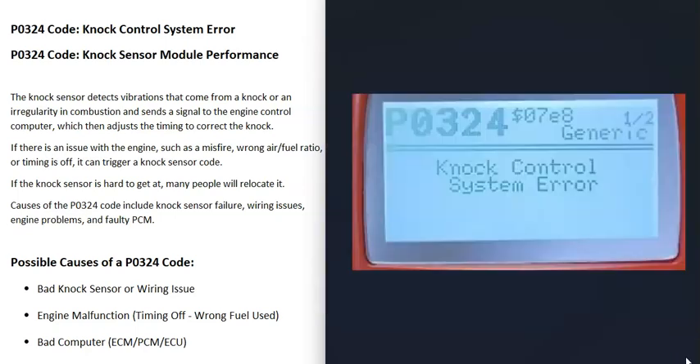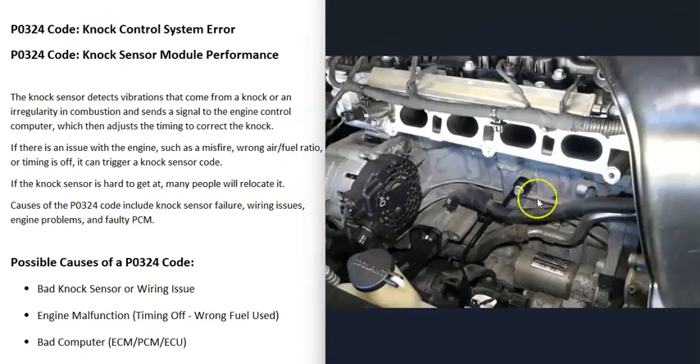What are some possible causes of a P0324 code? The first thing that could cause this is that the knock sensor has gone bad, or there's some kind of issue with the wiring going to it. There are some different ways to go about troubleshooting this.